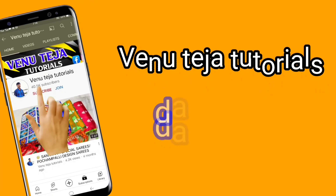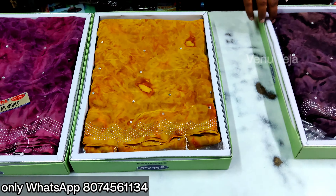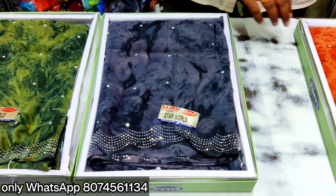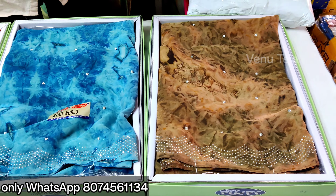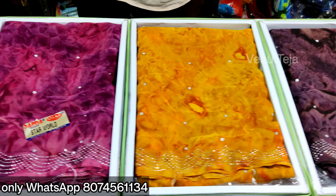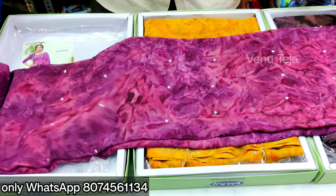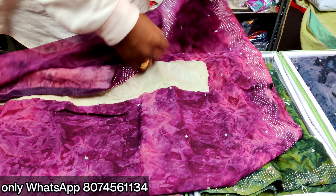Please subscribe to my channel. I'm going to show you the next video. I'll show you the dark blue and pink color. I also love the blouse as well — the blouse is also available in this color.